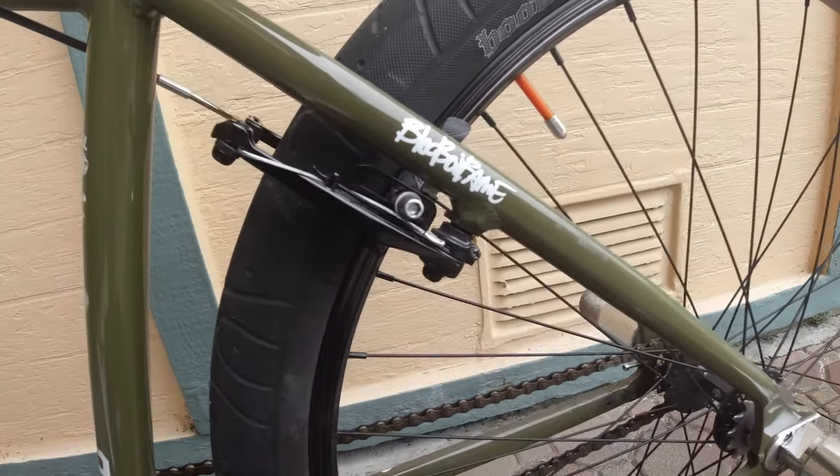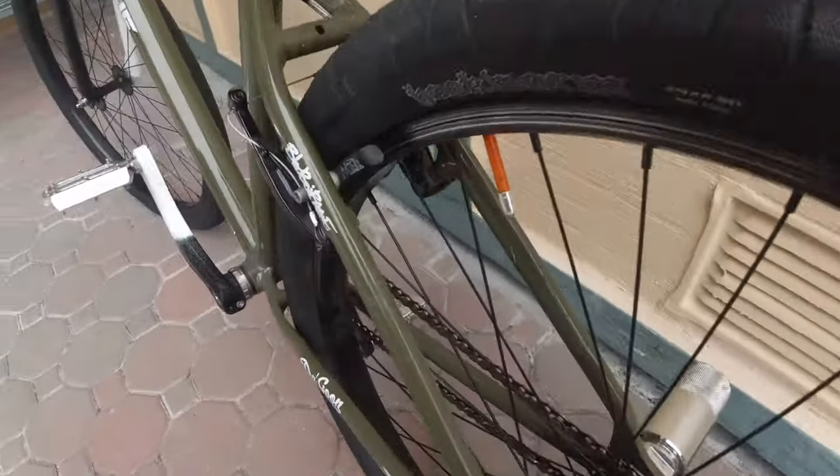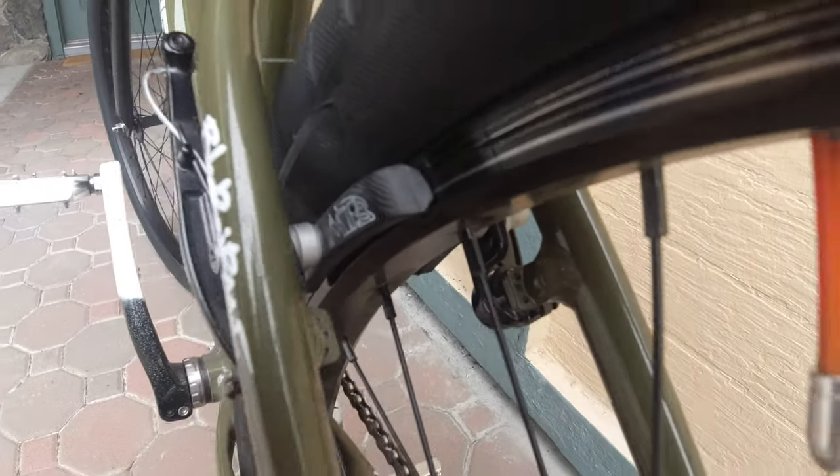After that, tighten the barrel all the way through. If you want it tighter you can tighten it. If you look on the back, that side is not rubbing, nor is that side — so that's how I adjust my brakes.